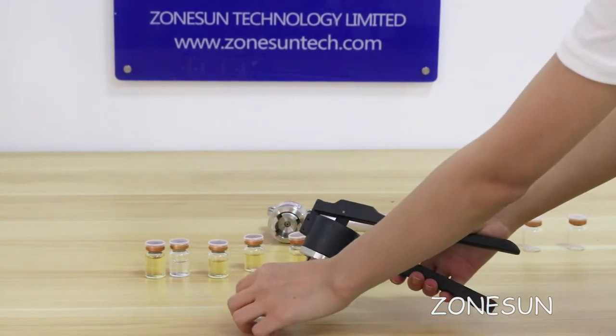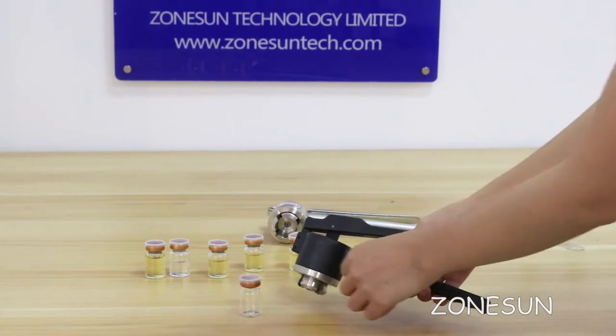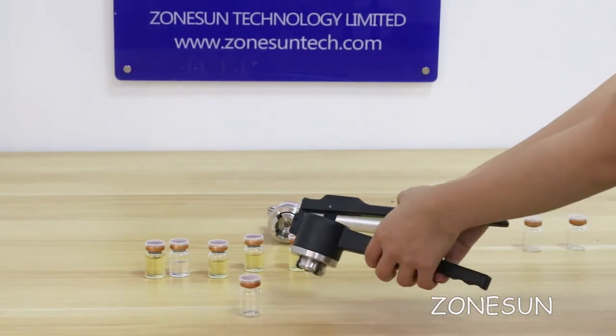In other situations, if you press the head and it is too tight, please rotate the head clockwise.